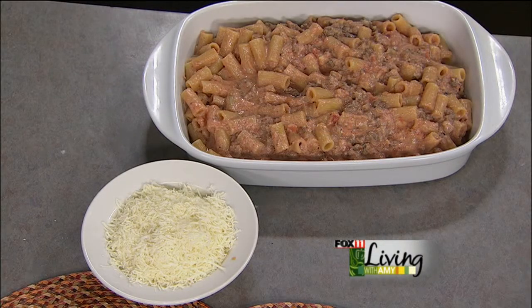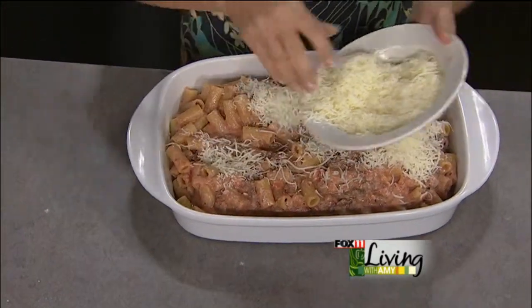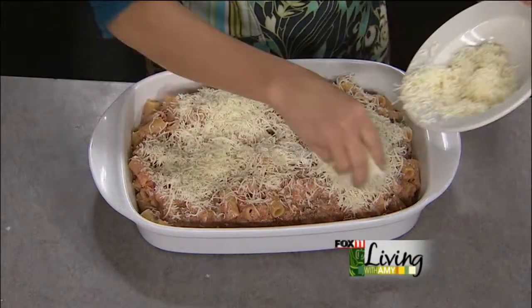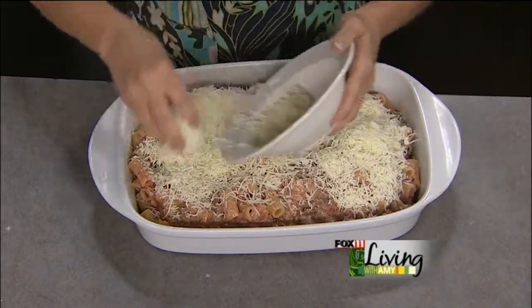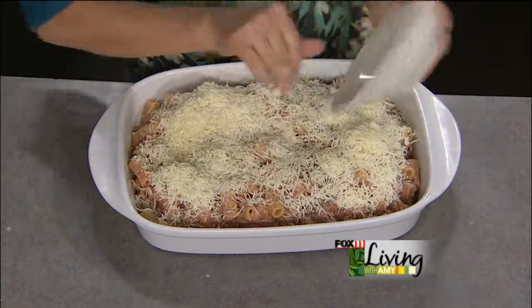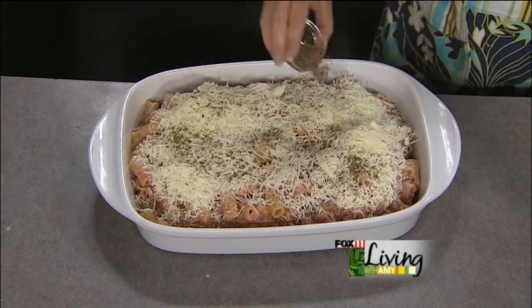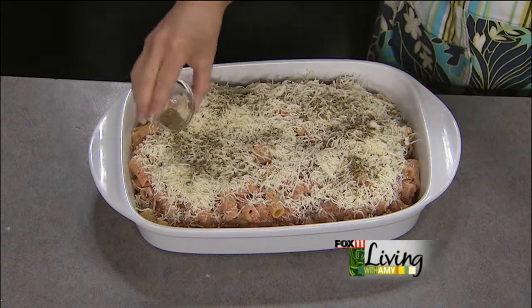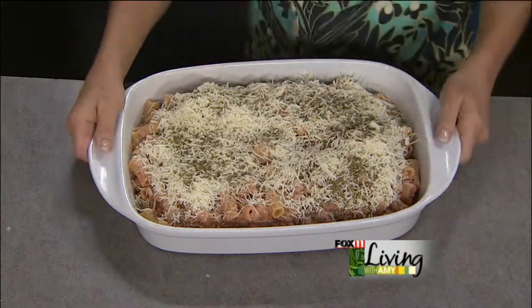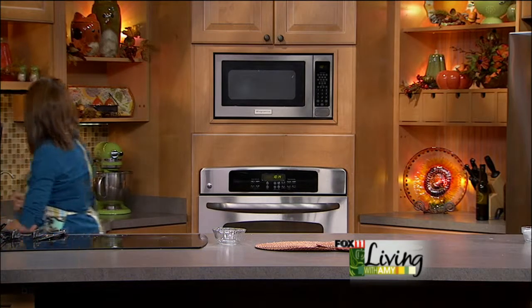Cheese goes on top — shredded Italian blend, mozzarella, or a combination of mozzarella and Parmesan. About three to four cups, depending on how cheesy you want it. Then just a teaspoon or two of dried Italian seasoning over the top to season up that cheese. Cover with foil and bake at 350 for about 15 to 20 minutes, then uncover for the last few minutes to brown up that cheese.